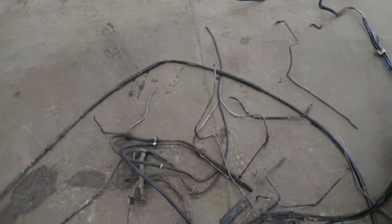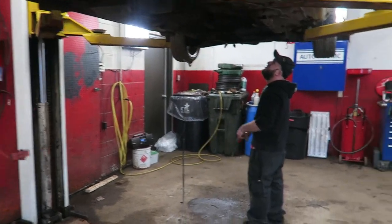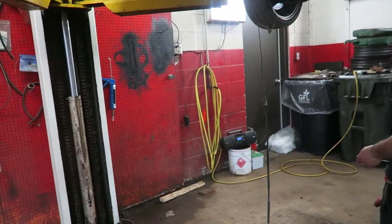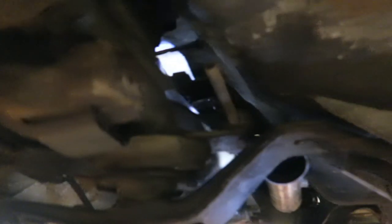There we go — all the old fuel lines, brake lines, all that stuff is now out in pieces. We've now got a quote-unquote clean chassis to work with. Now we just got to run some fuel lines and we should be good.